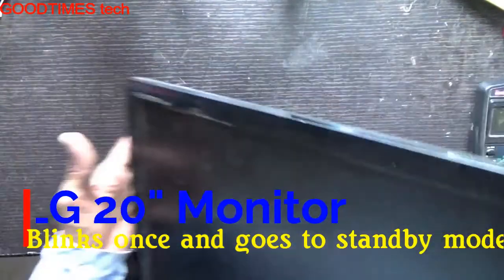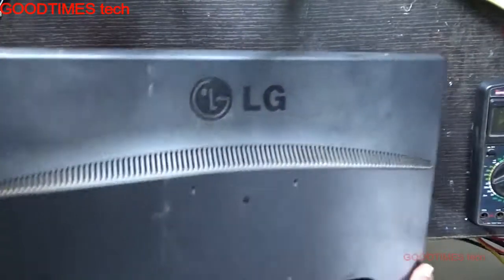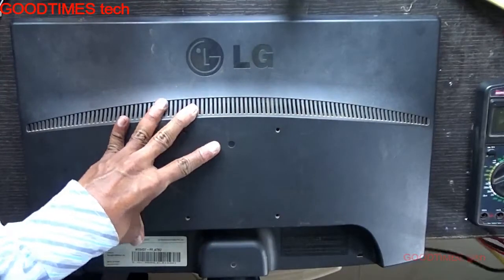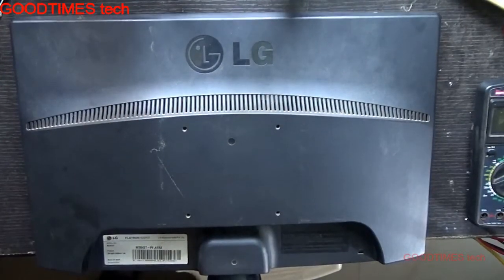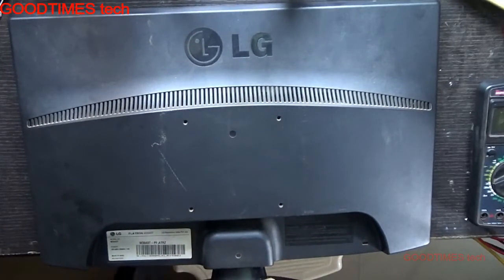For that, just turn your monitor upside down and disconnect it from the AC mains. Remove the stand.